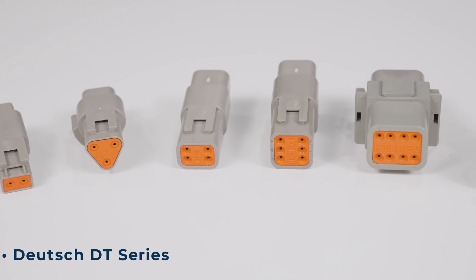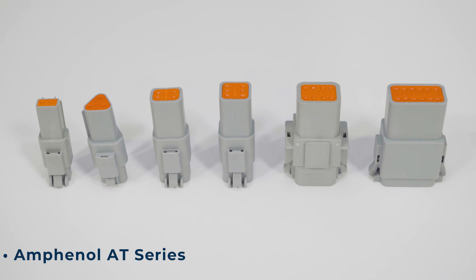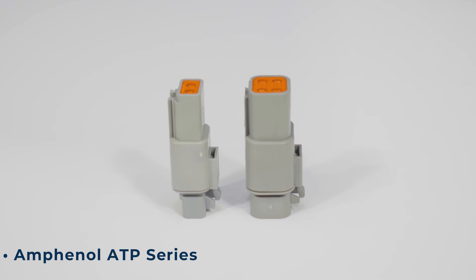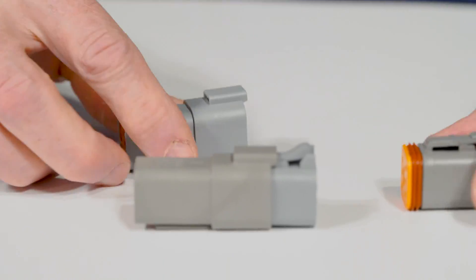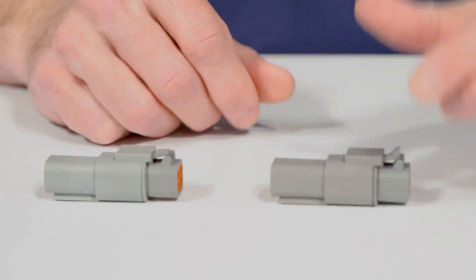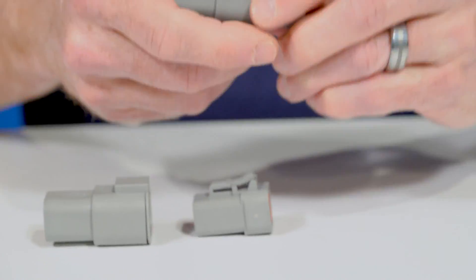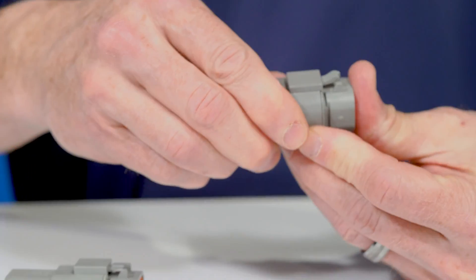With Deutsch, you've got the D series connectors, which has the DT, DTM, and DTP series. And Amphenol has the A series connectors with the AT, ATM, and ATP series. Amphenol A series connectors are designed to mate with Deutsch D style connectors. For example, Deutsch DT should mate with the Amphenol AT series. Then, Deutsch DTM connectors with Amphenol ATM connectors. And finally, the Deutsch DTP series with the Amphenol ATP series.